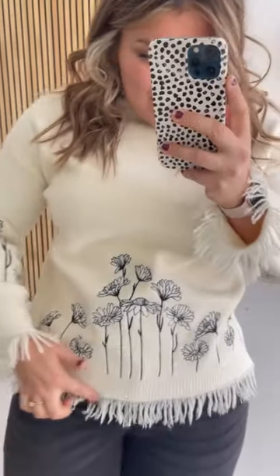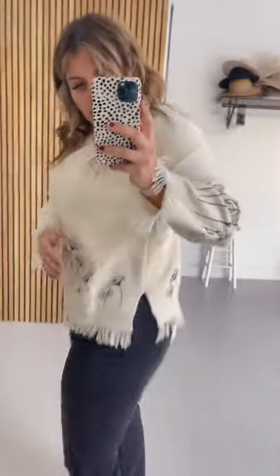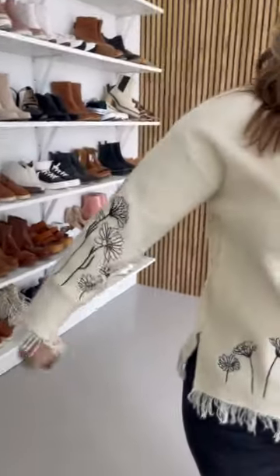But look at all that cute little fringe detailing on it. And then this embroidery — it has a little bit of a slit on the side, and the flowers go all the way around the wrist. And then it has like a little bit of a furry detail up there.